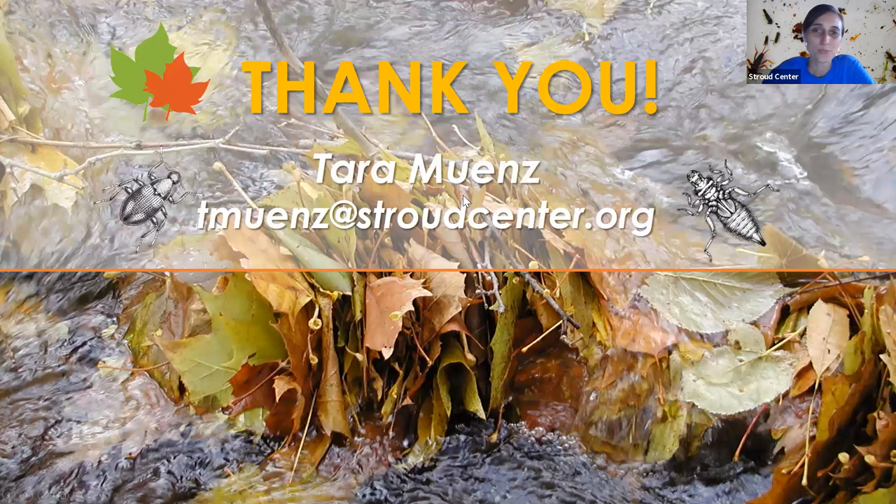I think that is it. Thank you so much for being on today. I'll stop the share here and see if anyone has any questions.